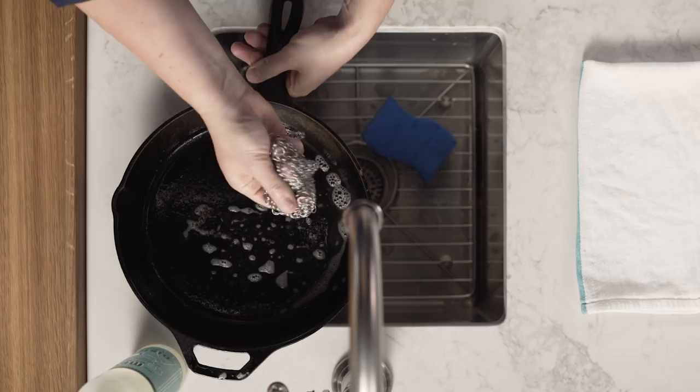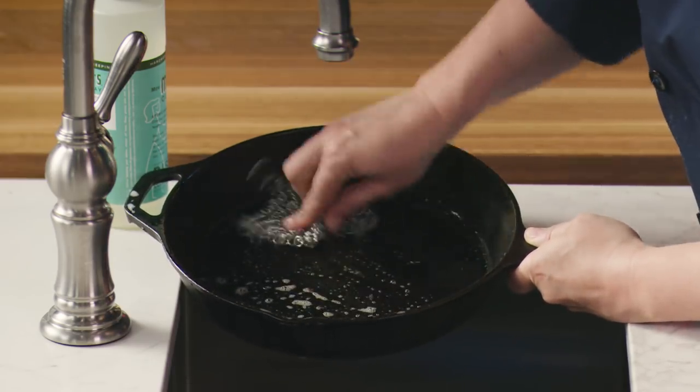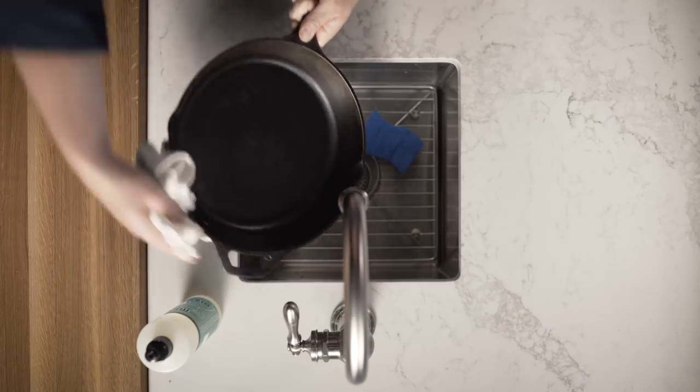We also like this other product called the Chainmail Scrubber by Nap Made. I know what you're thinking — it looks like something that a knight would wear into battle, but the rounded edges are actually really good at scraping up grime without digging into the seasoning of your pan.